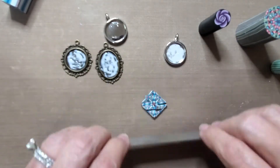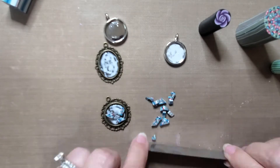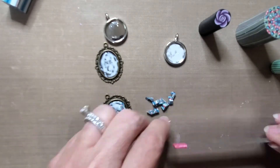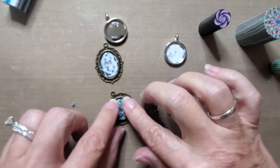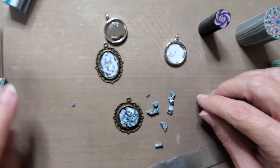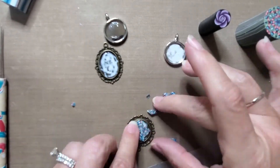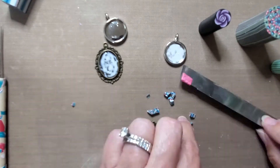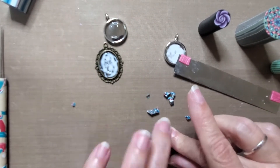Here I'm slicing up part of the cane just randomly and I'm going to fill the bezel with just random shaped pieces. There's really no rhyme or reason to this, and as long as you pinch them together as much as possible, try to get out all the lines. Just be sure that you don't cut your slice too thick, as I did for the little round bezel.